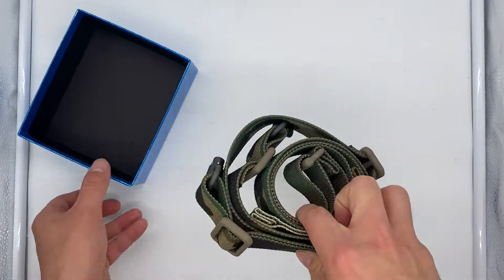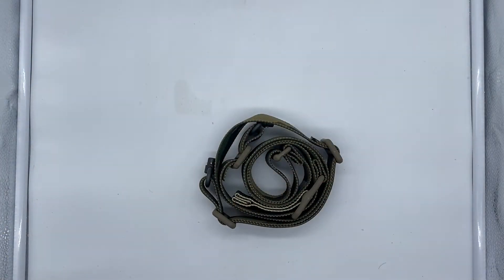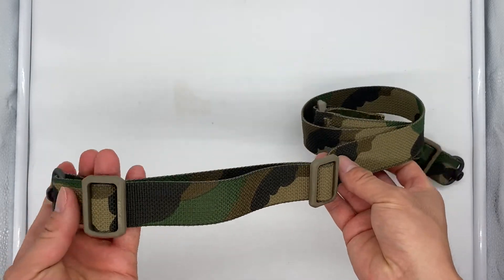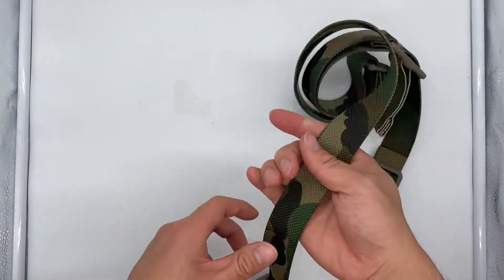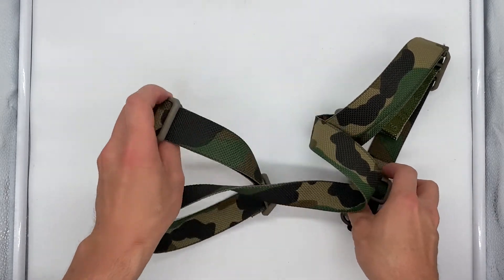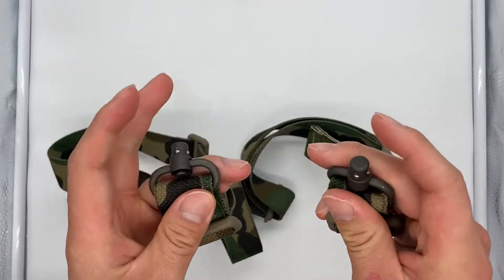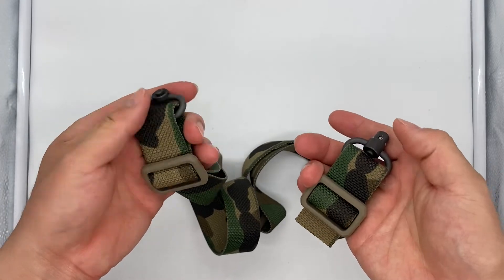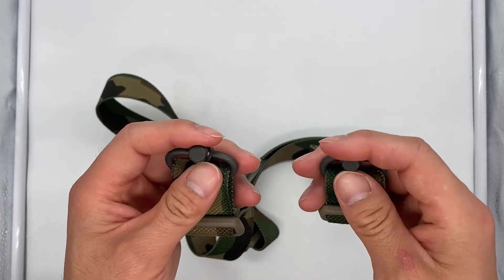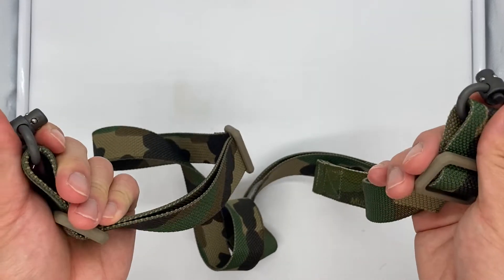Taking the sling out, this appears to be my M81 sling. I got it in the standard configuration because this sling is going on my LWRC. On the front and the end you have your push swivel mounts, which make it a lot easier to quickly attach and detach.